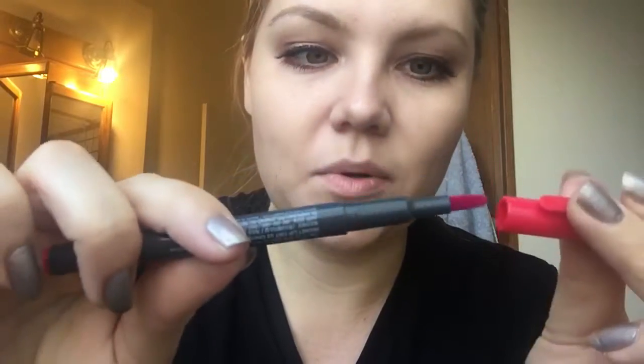Next, you're going to need your tint. Today I'm going to be using this one from the Face Shop, and it's basically a marker, which is really cool. My friend Lacey got this for me from Seoul — thank you, Lacey.